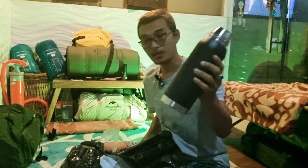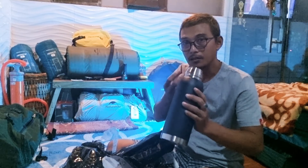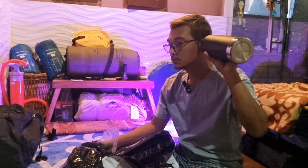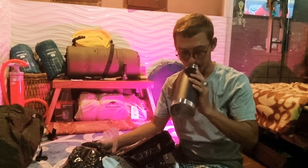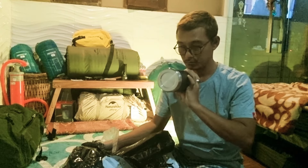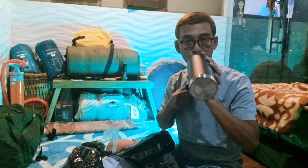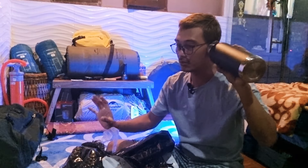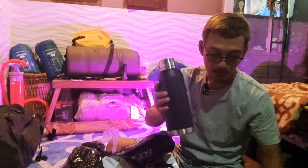Kata emak saya, dulu itu kalau ngetes thermos harus ditiup lalu didengarkan. Kalau dia feedback suaranya dengung, berarti dia bagus. Test 1, 2, 3... Nah, tuh suaranya kan! Kalau suaranya dengung makin besar dengungnya, itu berarti makin bagus dia bisa menyimpan panas dengan baik.